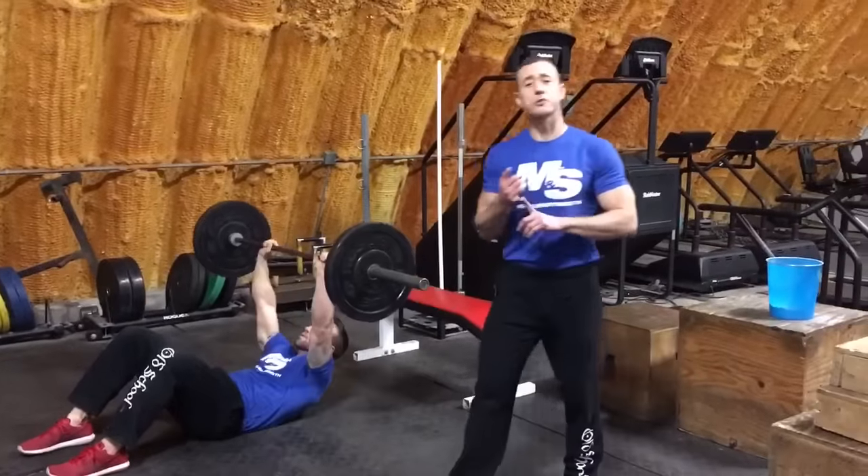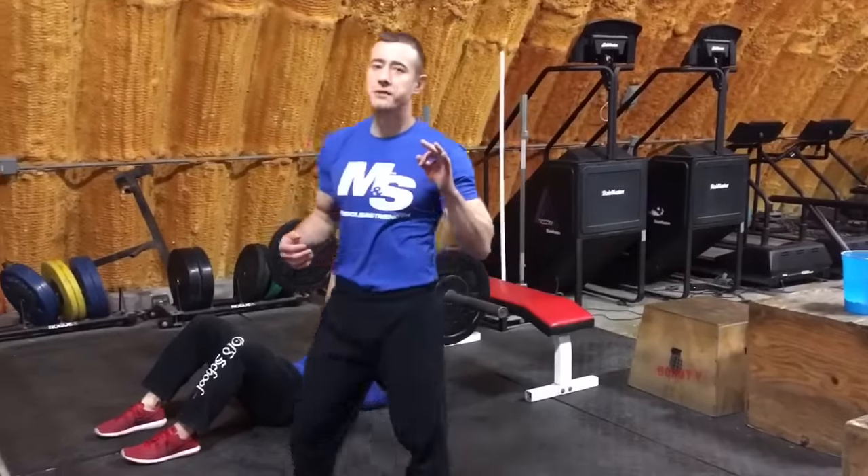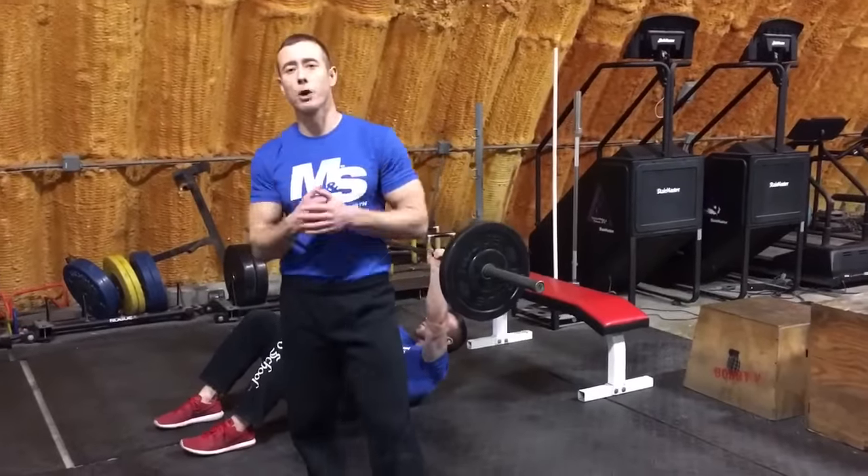Once you finish 20 reps, you're going to rest one minute, go through three rounds of that total, and then you're out the door. Boom — get after it.